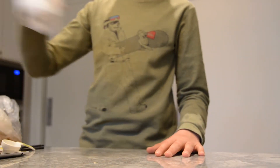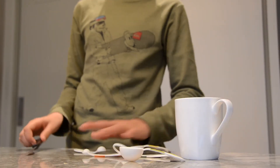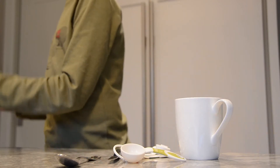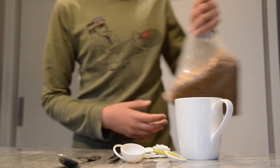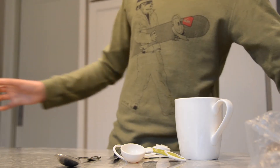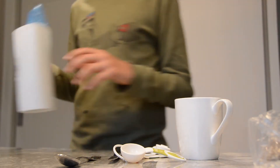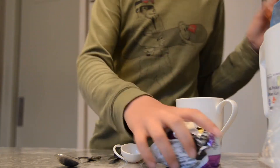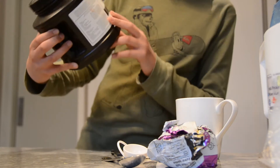What you'll need for this experiment is a cup, a knife, a spoon, sugar — you can use white, I'm just using brown, it's a little better — and you'll just need like a pinch of salt, some vanilla extract, some milk, some butter, and finally some 100% cocoa powder.